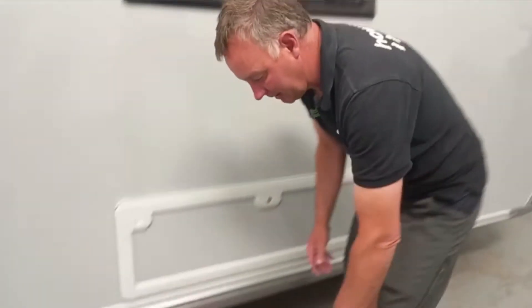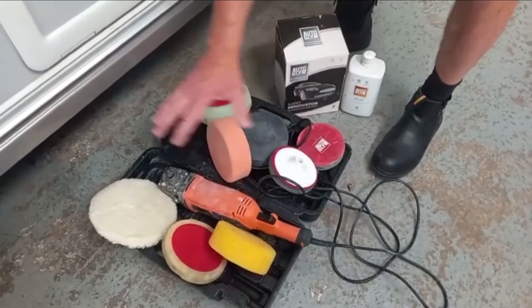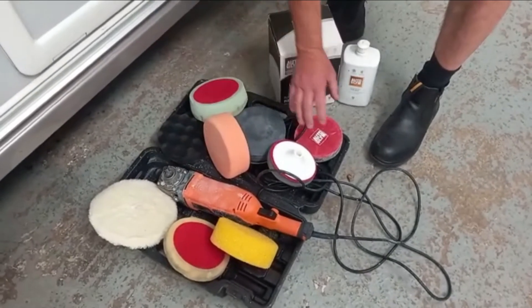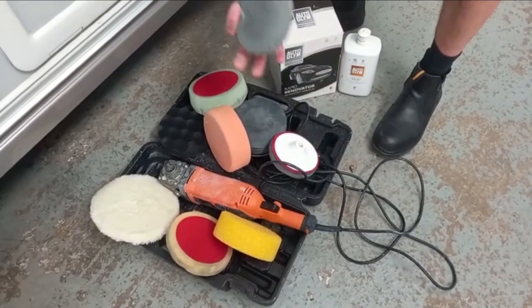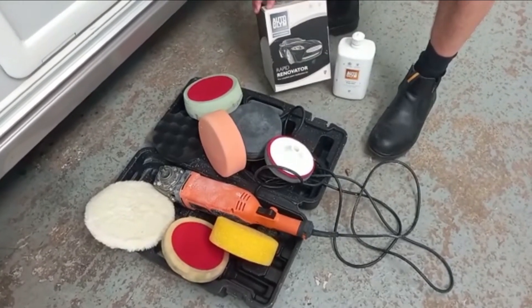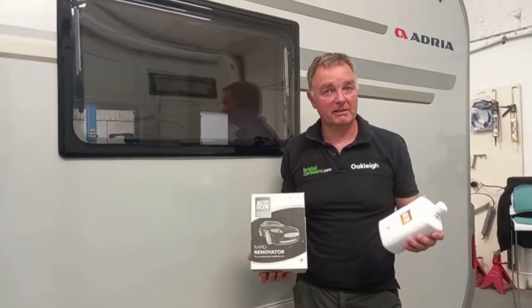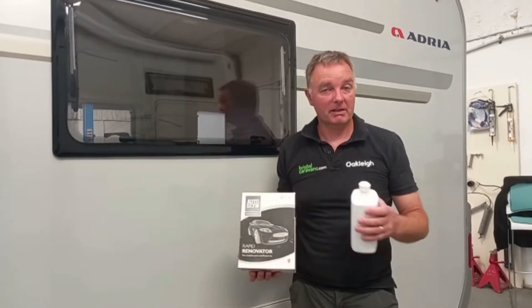What we're going to use today is a machine polisher. There are a number of different heads on the market. Today for this job we're going to be using the Autoplim head that comes with the kit for the Rapid Renovator. There are many different products on the market for renovating plastics — plastic headlamps, plastic windows.